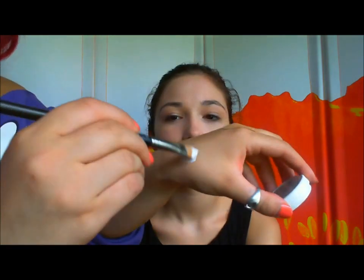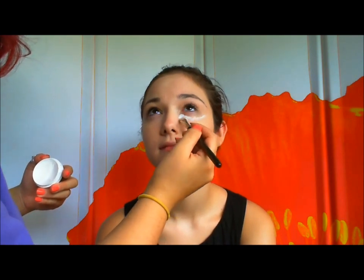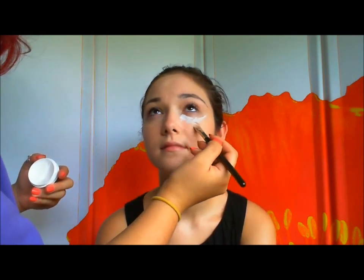Now you're going to take a white cream foundation and the same brush, but you have to clean it up. Dip it in there — just white like that. You're going to start around the eyes, dab it in the color, kind of in a triangle form, right under the eye.